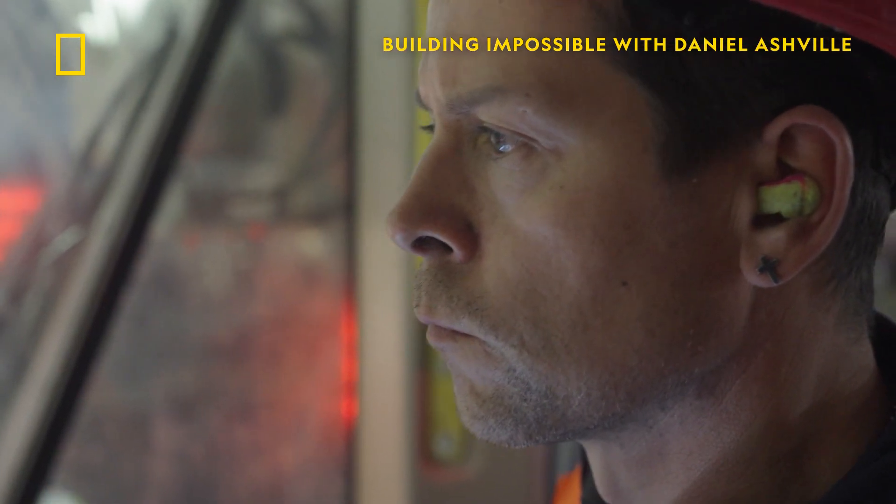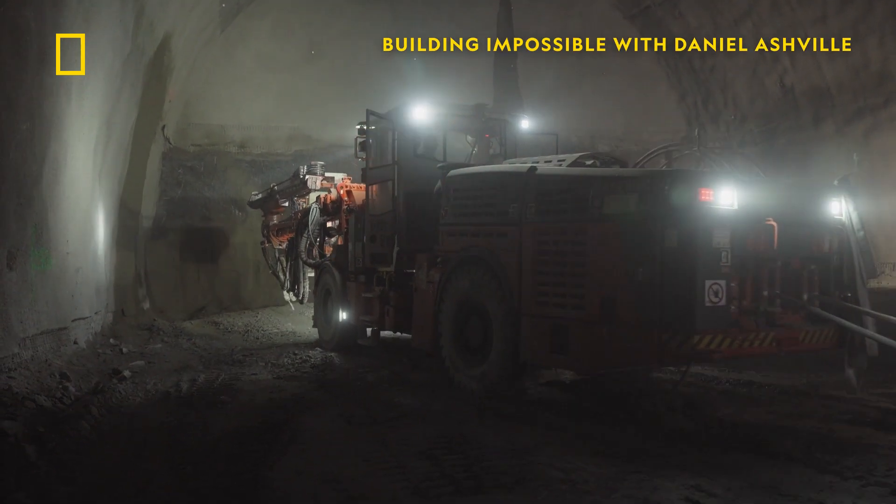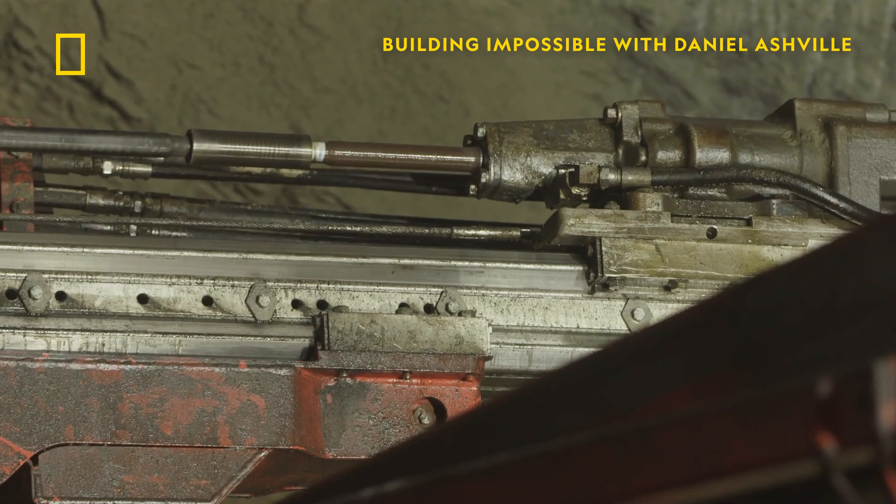I'm joining miner Manfred Pixer in a monster machine called the Drilling Jumbo for task number one: cutting holes in the rock face.